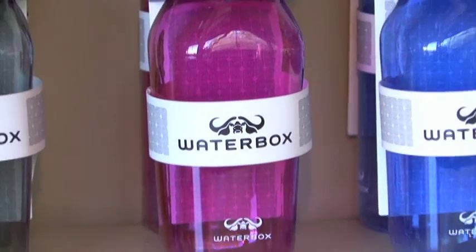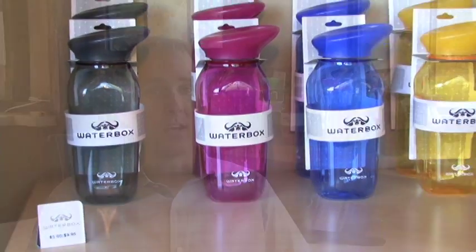Waterboxx is a lifestyle water bottle company based here in Park City. A lot of companies focus on maybe a sport or an activity, something specific — my bottle is best for running or my bottle is best for hiking. Certainly our bottles cover all of those needs, but what we really wanted to focus on was the aesthetics.